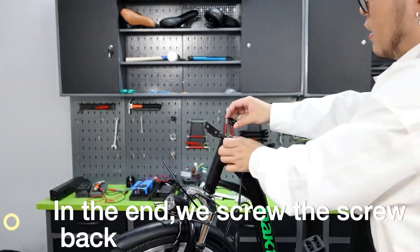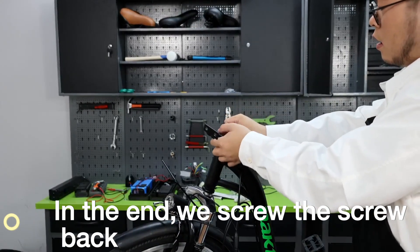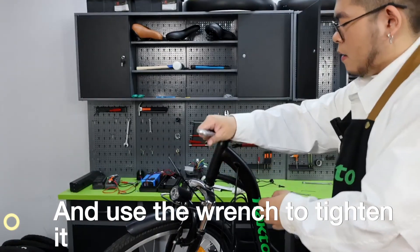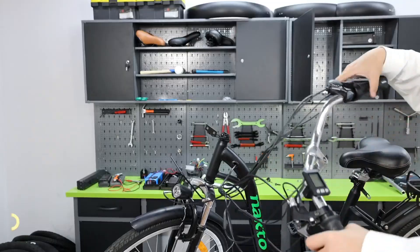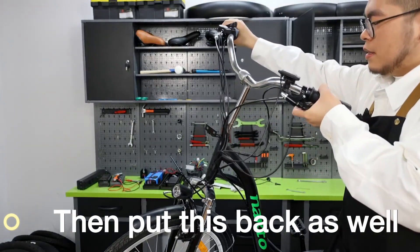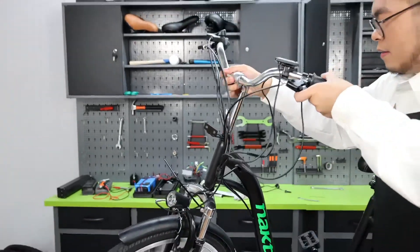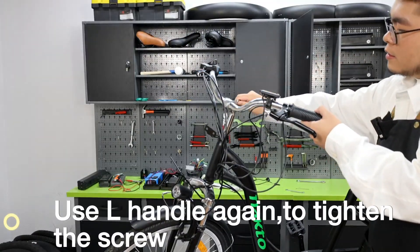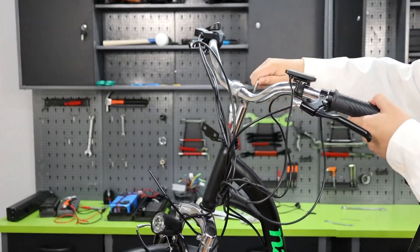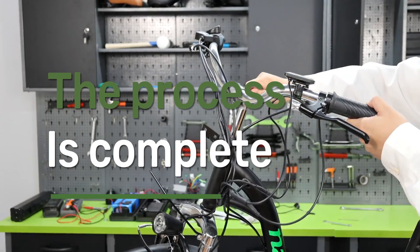In the end, we screw the screw back and use the wrench to tighten it. Then put this back as well. Use the L handle again to tighten the screw. The process is complete.